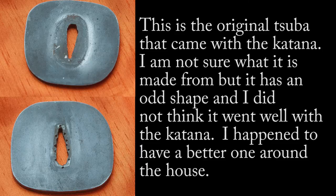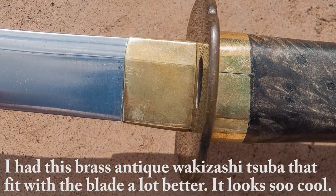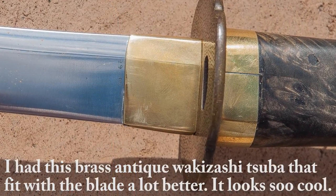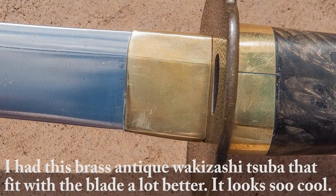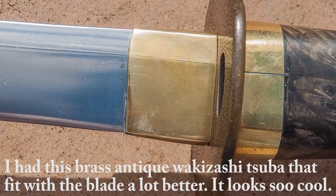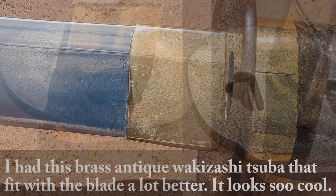This is the tsuba that it came with originally. I personally didn't think much of it — it wasn't necessarily bad, just kind of simple, and it didn't necessarily go with the sword. I happen to have this really awesome old wakizashi tsuba laying around. It's brass, and I think it goes a little bit better. You can see it next to the habaki and what is kind of like a fuchi on the sword, and I think it goes a lot better and completes the package.